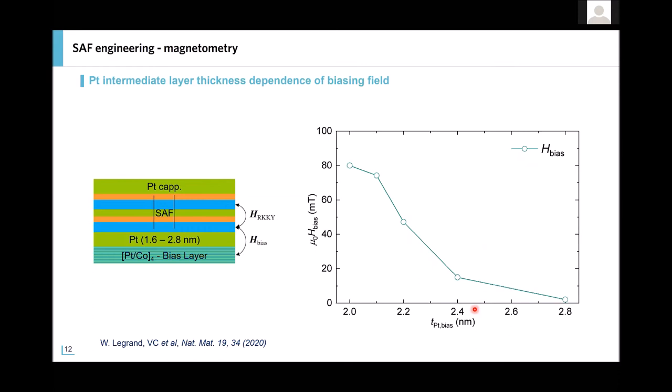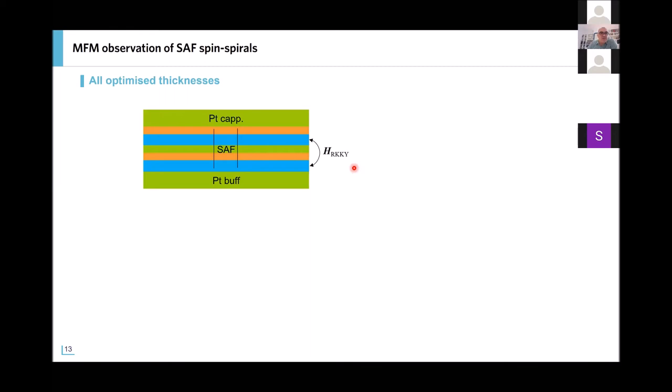The last parameter to be determined experimentally is the bias field from the Pt bias layer. We find that in the range of thicknesses between 2 nm and 2.9 nm, we can measure this field, with a maximum of about 80 mT for 2 nanometers of platinum. So now we have all the basic building blocks to elaborate this synthetic antiferromagnetic system for antiferromagnetic skyrmions.